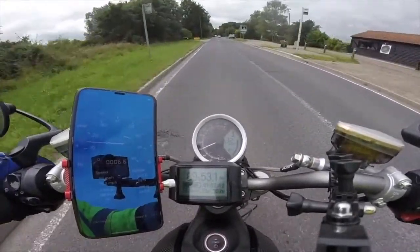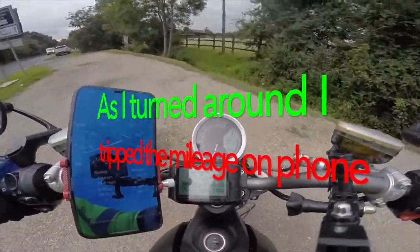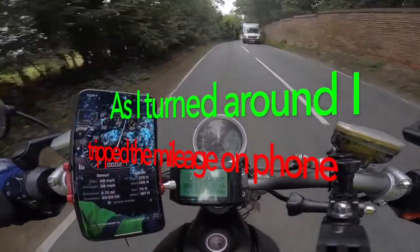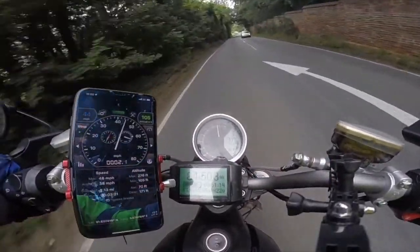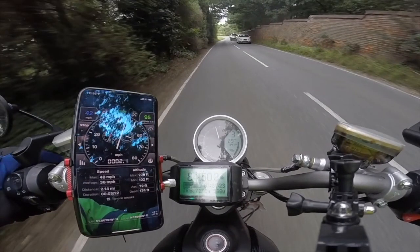At this point we've covered more than six miles. As I turned around I re-tripped the mileometer on the phone for the return journey. At 78 and a half volts we start getting limited regen, just over eight and a half miles in.